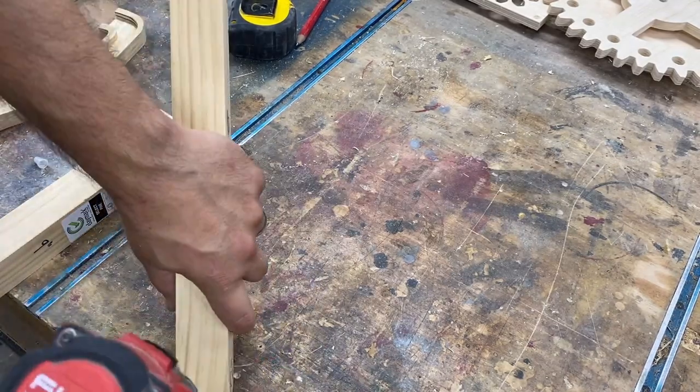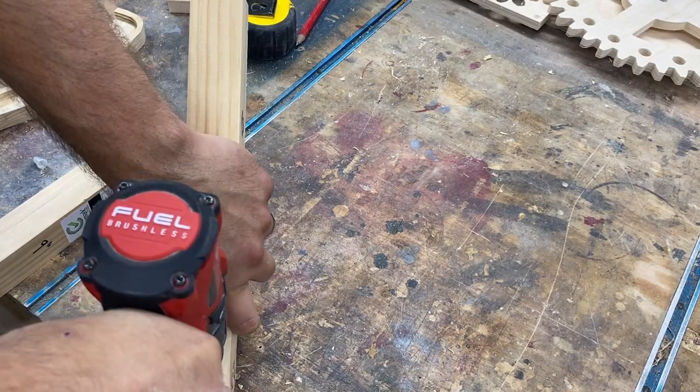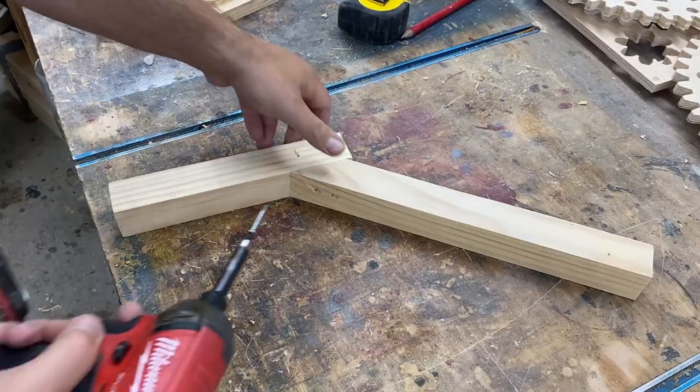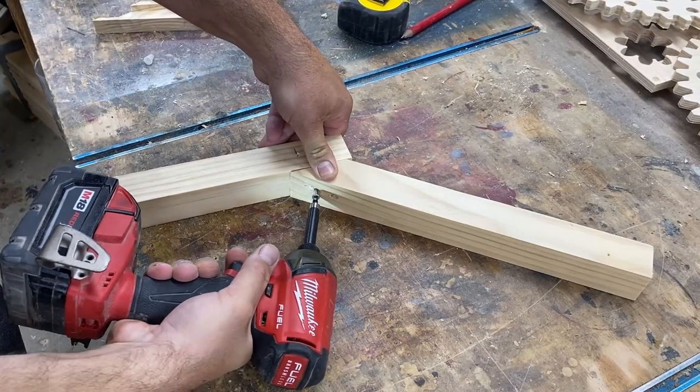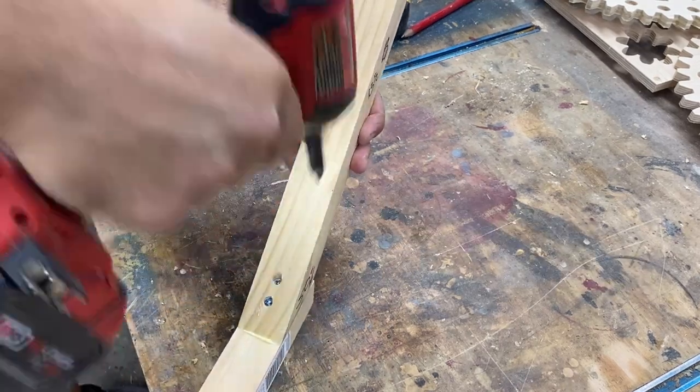These boards are going to be assembled together with wood glue and screws, and this will be my upright for my wheels. I like having them on the same upright so that if I ever need to move anything, this entire lifter will be one solid piece.